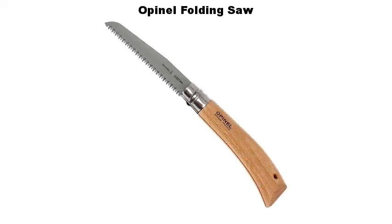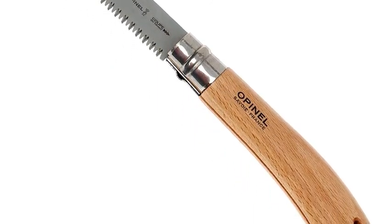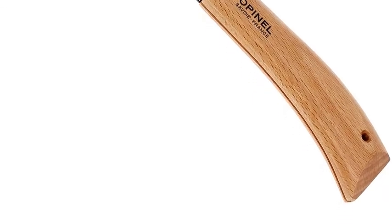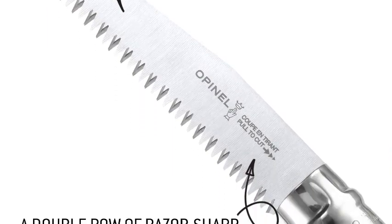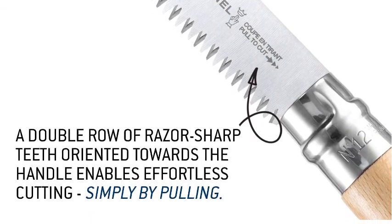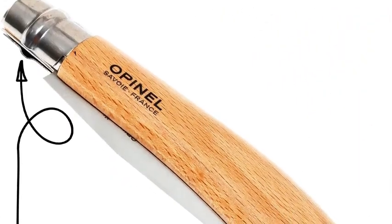Number four: Opinel Folding Saw. A camper or gardener's must-have, this very light — 3.6 ounces / 102 grams — and rugged folding saw can cut small trees or branches less than 8 centimeters (3.15 inches). This saw features the Virobloc safety ring invented by Marcello Opinel in 1955. The Virobloc safety ring is fitted to all folding knife sizes No. 6 through No. 12, cut out of stainless steel. The Virobloc has two sections — one fixed and one sliding. The blade is carbon steel with an anti-corrosion coating.